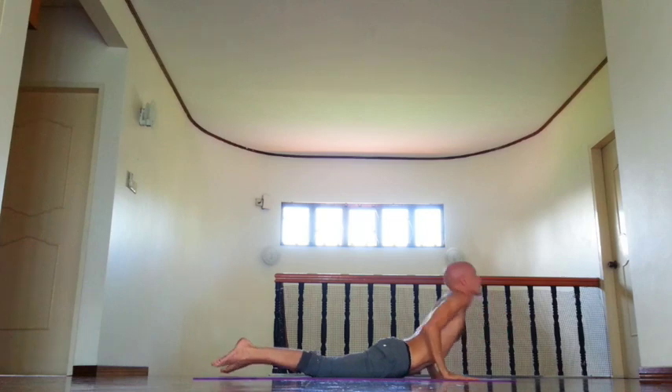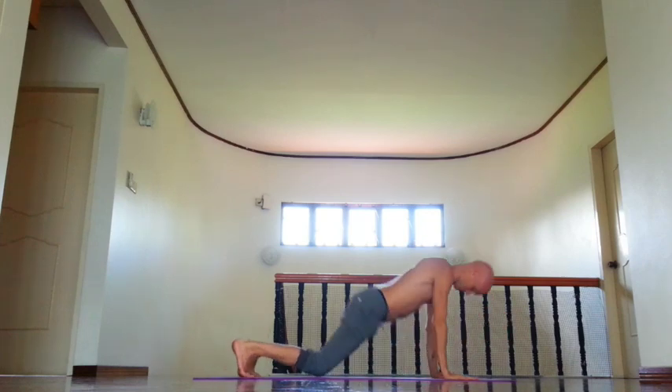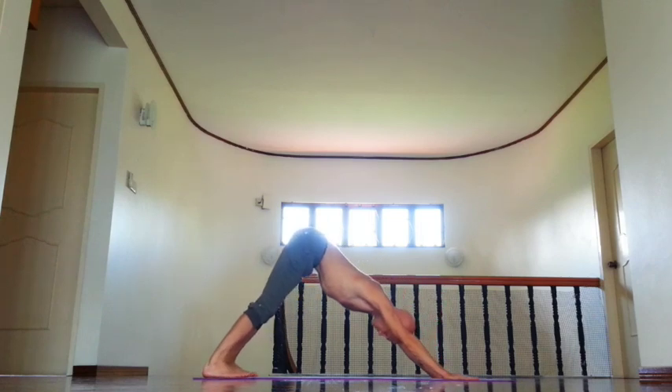Inhale, roll shoulders back, open chest, elongate neck. And exhale, down dog, rotate upper arms out.